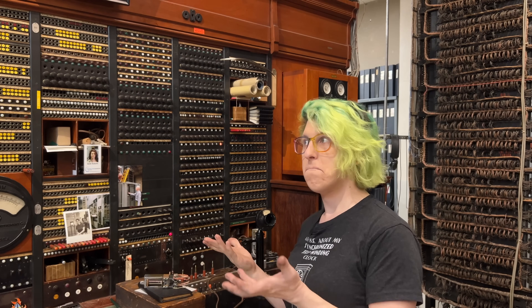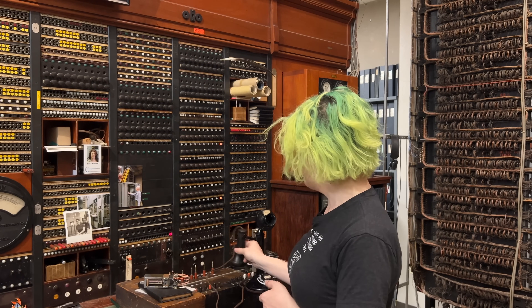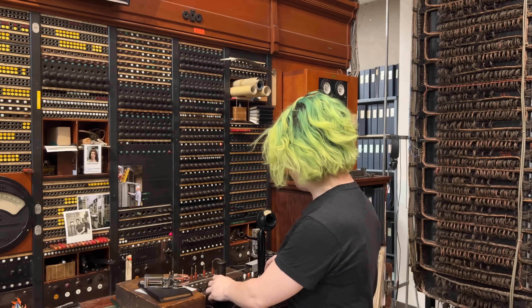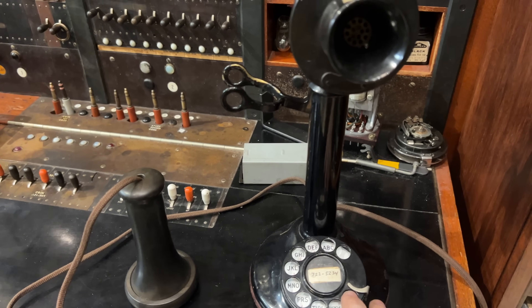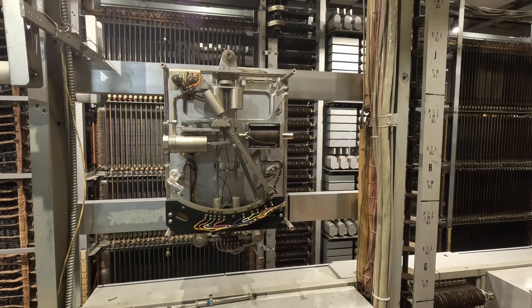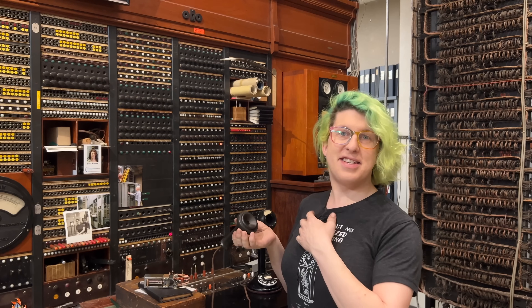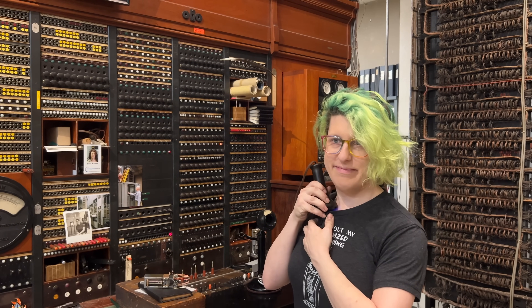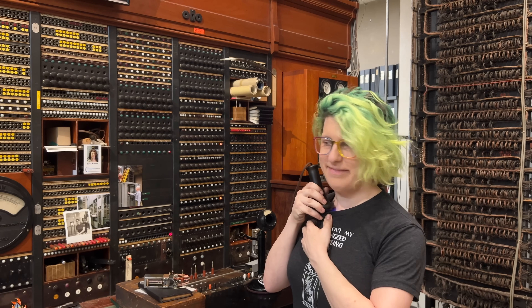Let's do a ringer test — I'm going to dial the number eight and then hang up. It's ringing — that's good. And now I'm going to do a dial test — I'm going to test the speed of my dial. So I'm going to dial a two to do a dial speed test, and you'll see the pendulum resets. And that's the sound of a correctly adjusted dial.